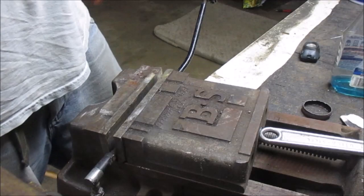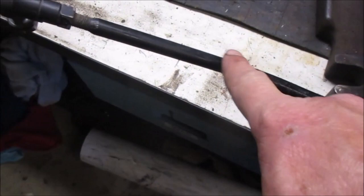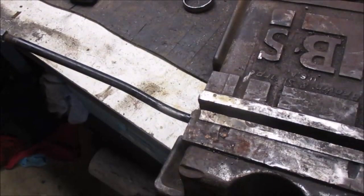We can go ahead and assume that this part of the tie rod is the straight part, and then you can see that this is the bent part. I'm going to try it without heat first, and then if I need to I'll go ahead and put some heat on it. Let's see what happens.